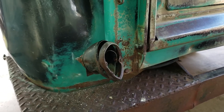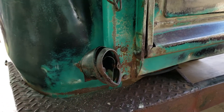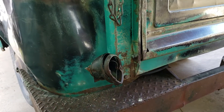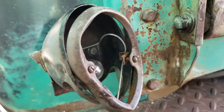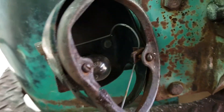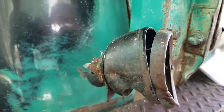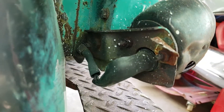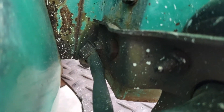1955 Chevy pickup truck, single rear tail light. Not sure if two ever came on this year — unrestored since 1955.